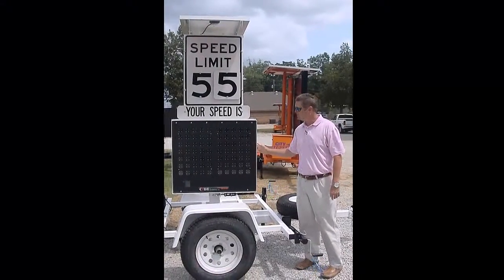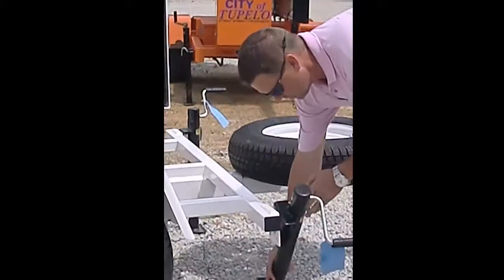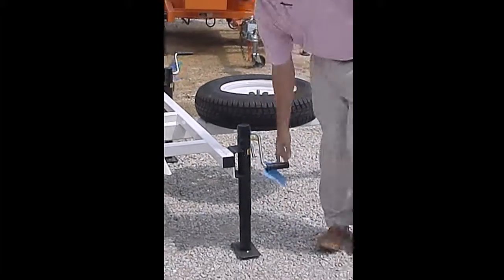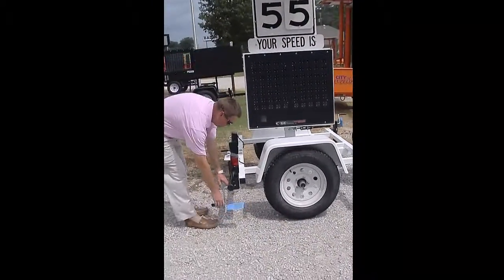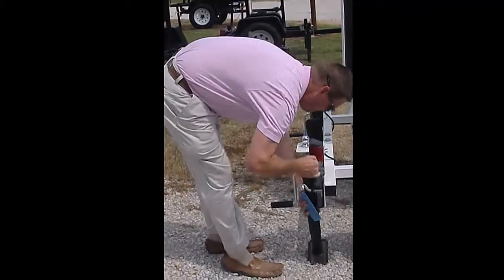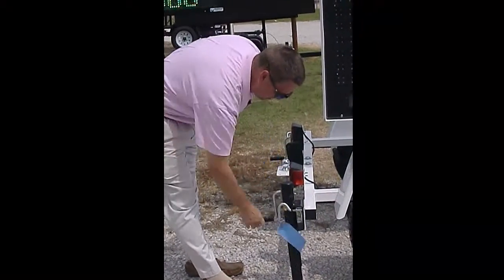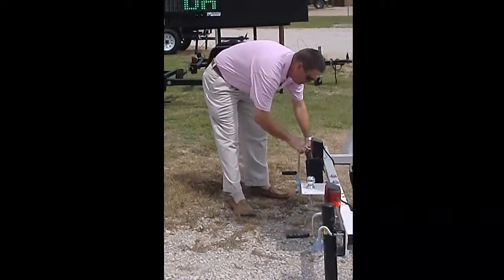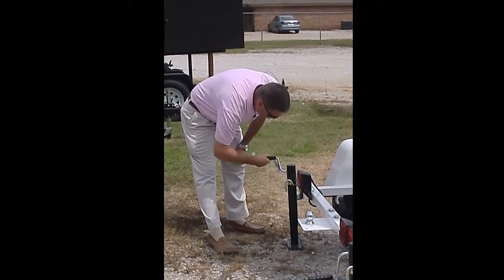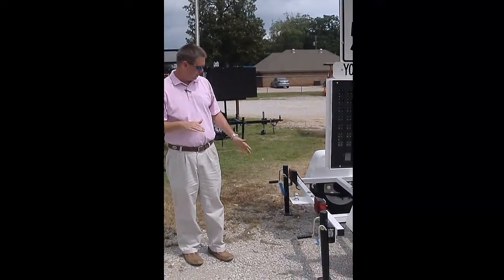This is one of our rotating solar trailers. It's very simple for one person to put it up by themselves. There are four props you can use to level it. That makes it easy for one person to set it up on the roadside, even when it's angled real bad.